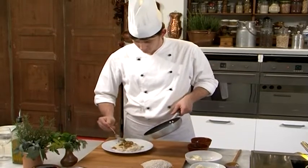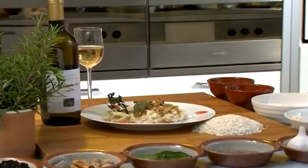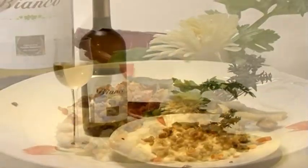Serve the risotto with grated cheese. Serve it with colline novaresi bianco top, made from Herbaluce grapes with 11% alcohol content.